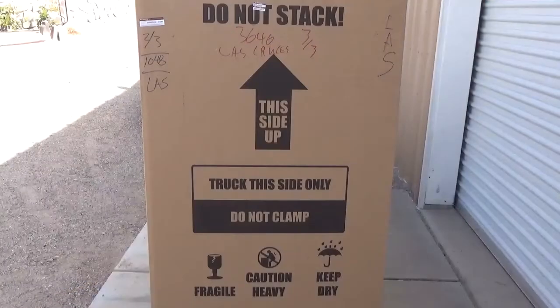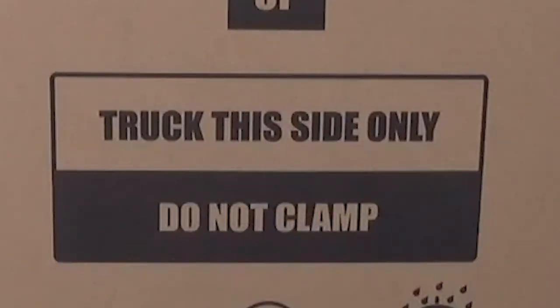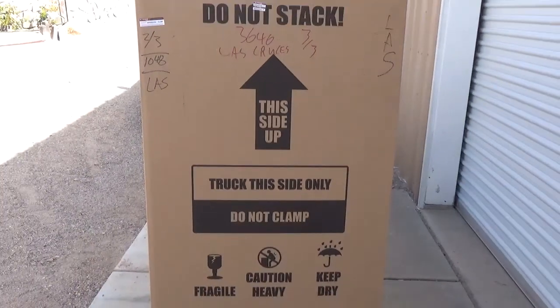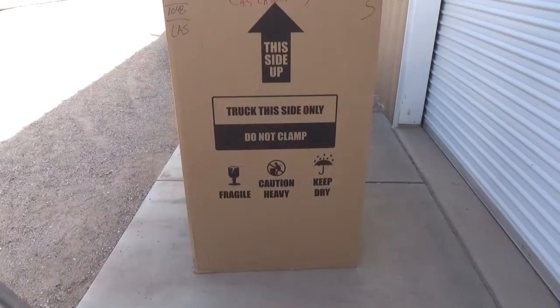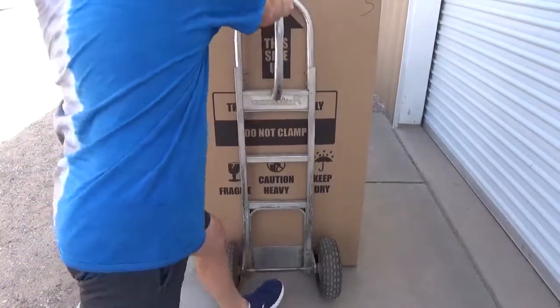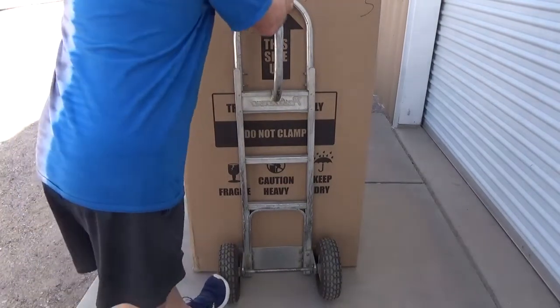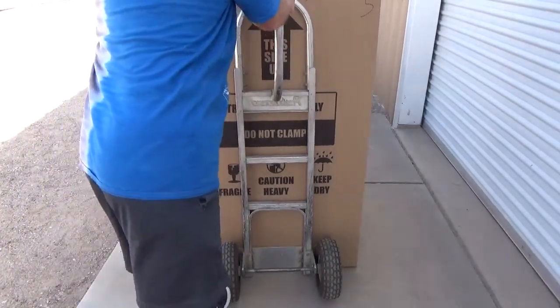If you'd like to move the shipping box indoors or into another room, you can use a hand truck or a dolly. However, there is one and only one safe side for trucking the shipping box, and it is very clearly marked. Center the dolly against this side and push it firmly up against and under the box. With the help of another person, lean the box back onto the dolly and carefully roll it to the unpacking site.